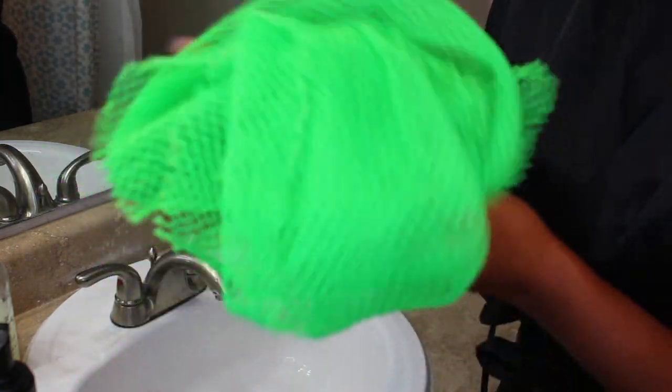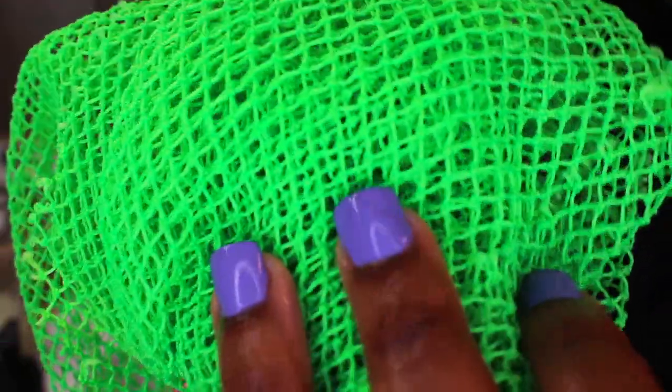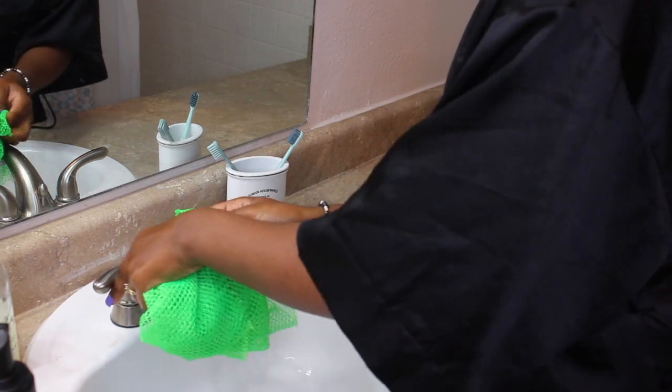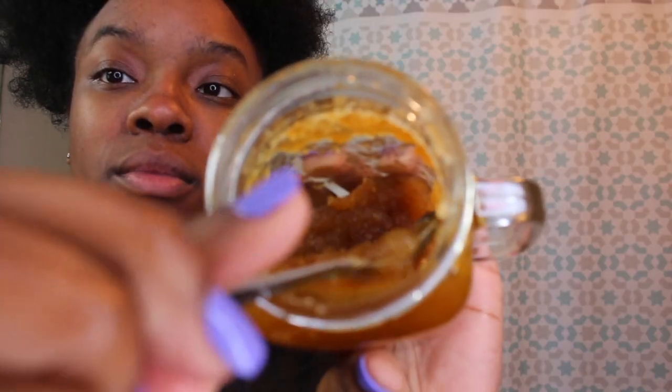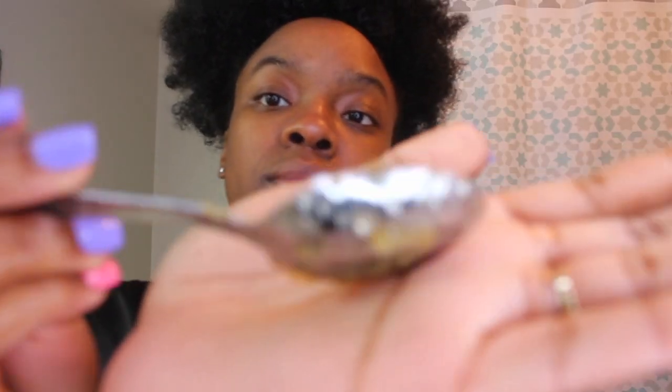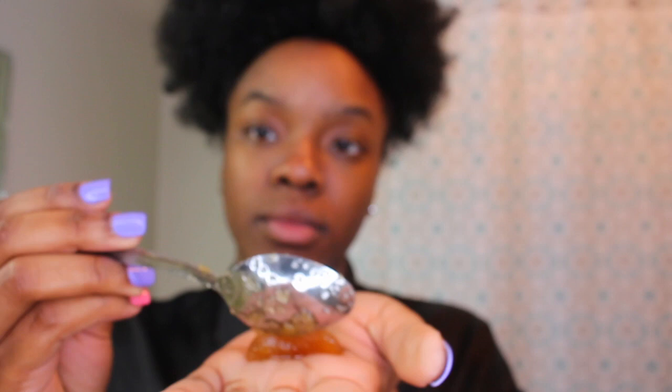I use this African net that I got off Amazon — it will be linked in the description box. I always focus on the sides of my nose, my cheeks, and my forehead to exfoliate. Then with my DIY face scrub I use two fingers to really work it into my face, because exfoliating removes all the dead skin.